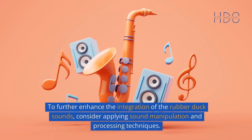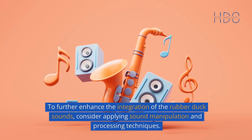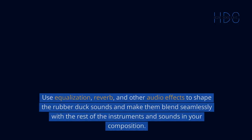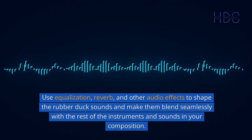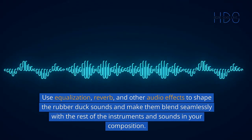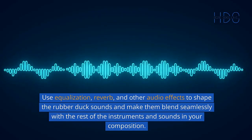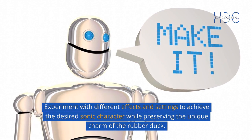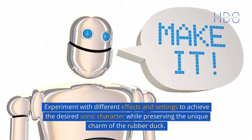Sound Manipulation and Processing: To further enhance the integration of the rubber duck sounds, consider applying sound manipulation and processing techniques. Use equalization, reverb, and other audio effects to shape the rubber duck sounds and make them blend seamlessly with the rest of the instruments and sounds in your composition. Experiment with different effects and settings to achieve the desired sonic character while preserving the unique charm of the rubber duck.